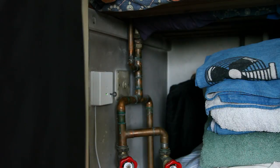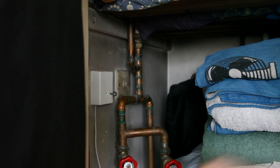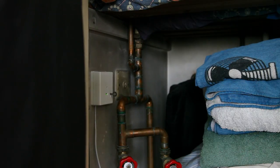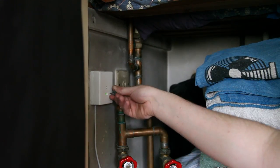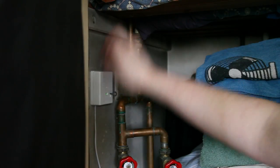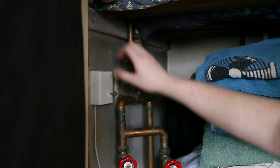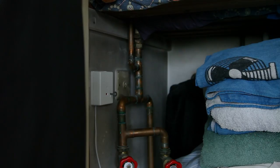And there you go — that's how to install a panic button. What you would do now is tidy the cable up and run it to your panel. So if someone breaks into your house, you can just run upstairs and press it like that and it'll set the alarm off. That's a basic panic alarm install. Thanks for watching!